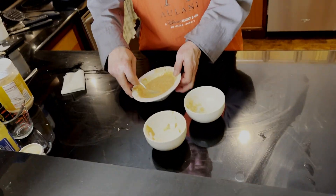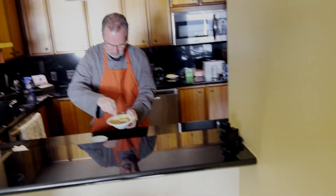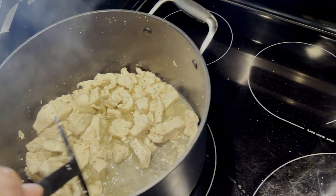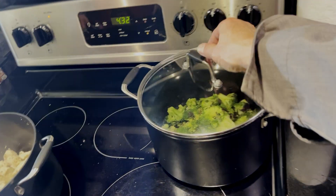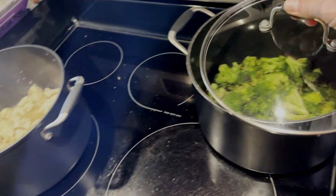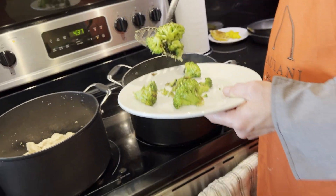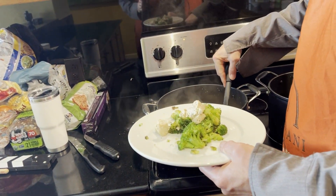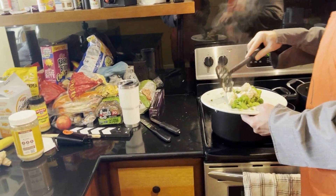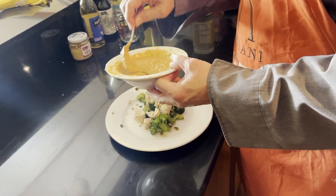That looks pretty good. He's mixing that up. We cooked up the chicken — show him the chicken. He's got it in there with a little salt and a little pepper. Here's our broccoli — remember, that was frozen but it was in florets, so all we had to do was get it going. We're going to put a little broccoli on the plate, not too much, a little chicken, and then a little drizzle of the peanut sauce. Let's just make up one plate and taste it ourselves.